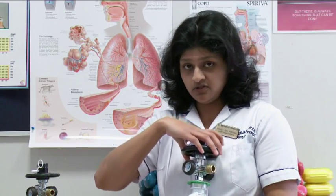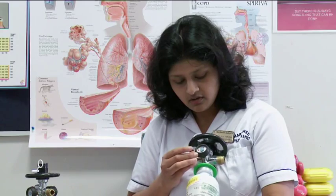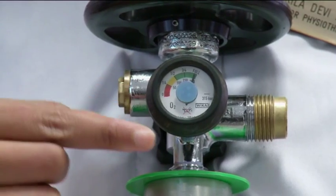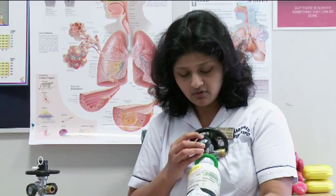Another important point before setting up your levels and also turning the knob, you have to check whether your oxygen bottle is filled. You see this dial with the needle and different coloured zones. When your needle points to the green zone and if it is in the green zone, then your oxygen bottle is filled.